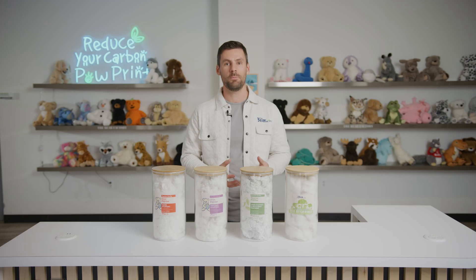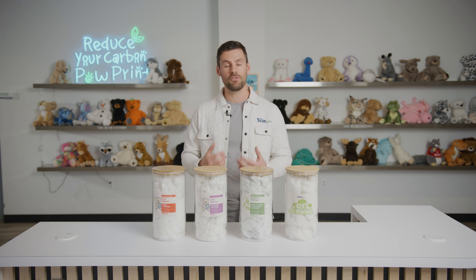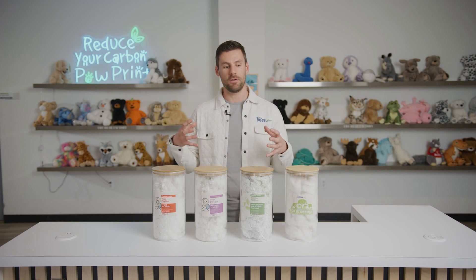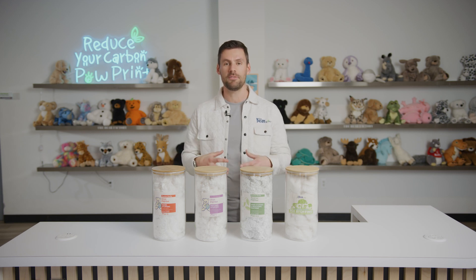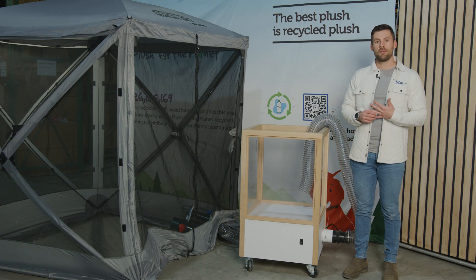One of the hot topics when it comes to poly fiber fill is your yield — meaning how many bears can you stuff per one box of fiber that you purchase. What we're going to do is show you a live demonstration of how important it is to make sure that you're mulching your poly fiber, because that will drastically increase your yield by almost 50 percent.